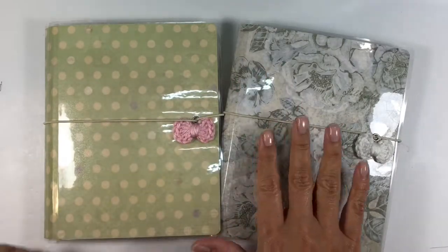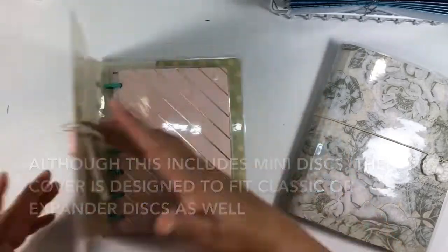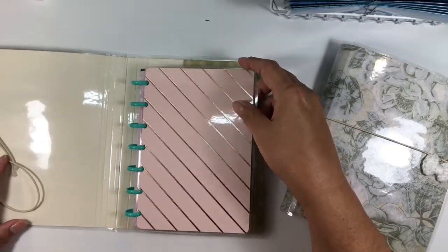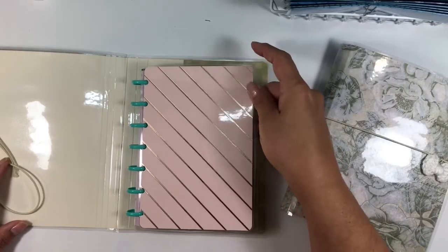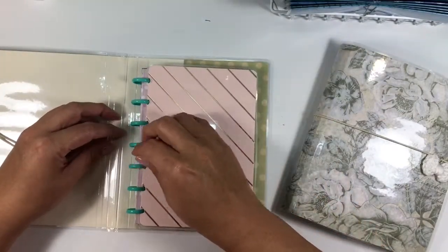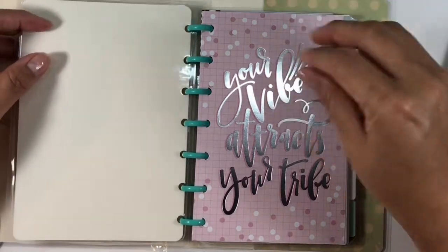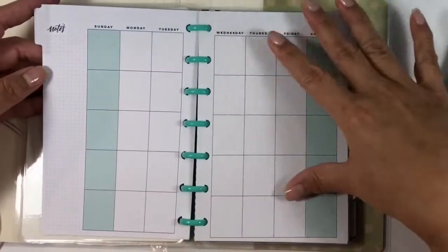Let me just do a really quick flip through. This first one is a green polka-dotted one with a pink accent, which mirrors the inside folder. I did make both the outside and the inside cover. This is made from a file folder, so although not as sturdy as a Happy Planner cover, it's pretty good and does the job. It comes on these teal plastic rings, and then inside is a six-month extension pack.